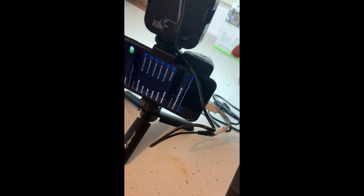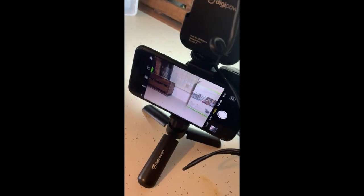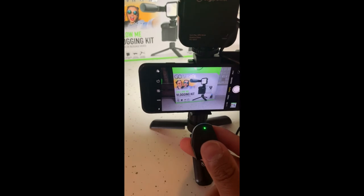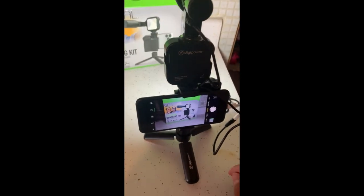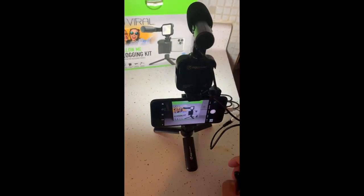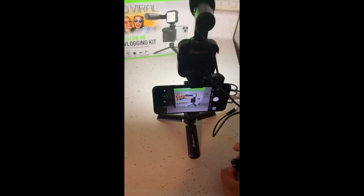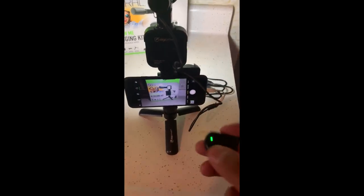You pair that, check it's connected, turn on your camera — check this cool thing out, it slides out. This has to be the best starter kit for a YouTuber, a vlogger, or even an amateur photographer who just likes taking nice pictures with a cell phone. This thing is so cool.